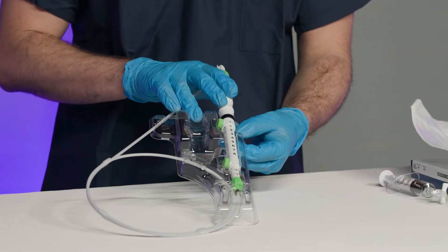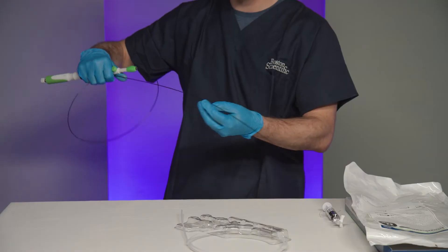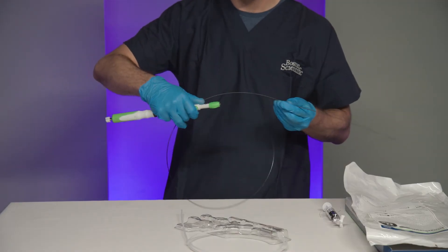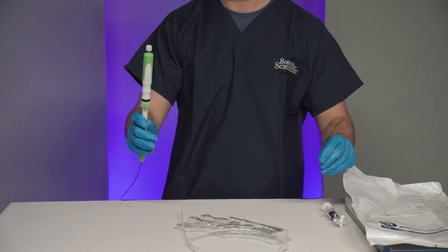Remove the needle from the package and visually inspect the device for loose, bent, or broken parts, cracks, or other abnormalities. Inspect the catheter for any kinds of other damage.